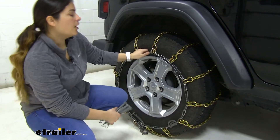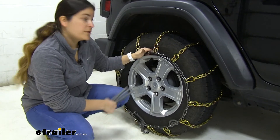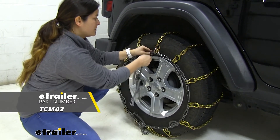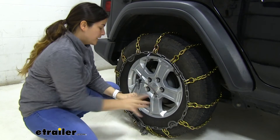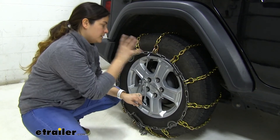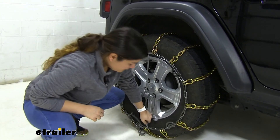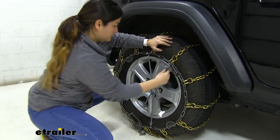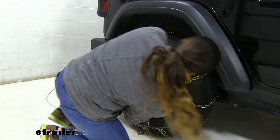You're probably thinking you're ready to go and may not need any additional parts. While these are really tight on here and we achieved a good fit, I'm still going to recommend you use some rubber adjusters. They're designed to keep everything tensioned properly, and especially when you're going down the road you want to keep the chains centered on the tire. For any application that doesn't have the tensioners built in, it's definitely a good idea to get these. To install them, make sure the hooks are on the outside and just hook them to the links as evenly as you possibly can.